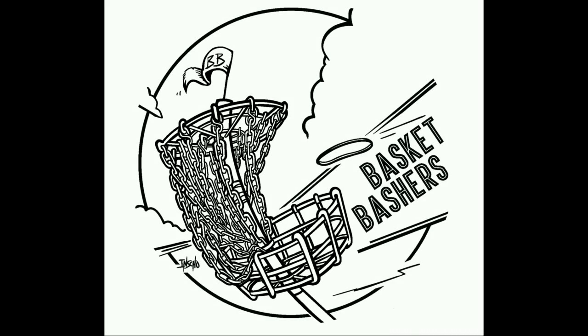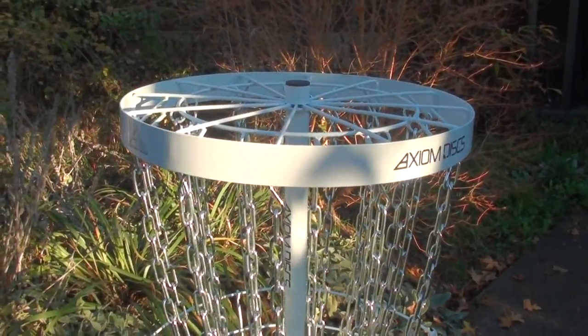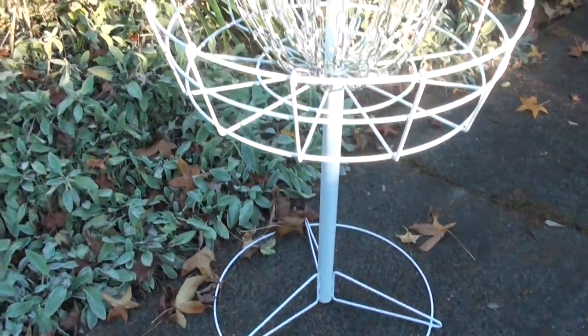This video is brought to you by BasketBashersDiscGolf.com. What's up everybody? Welcome to my review of the Axiom Pro Basket. It's my first basket review ever, the first basket I've ever purchased, and I'm really happy with it so far.